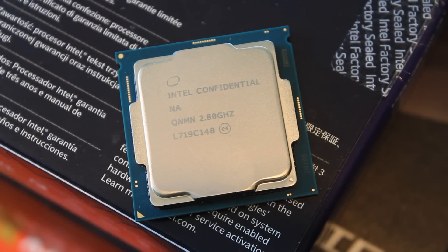The i5-8400 is a six-core, six-thread CPU — again, no hyperthreading. It comes with a 2.8 gigahertz base clock, which isn't particularly high, but the turbo clock is pretty decent, coming in at four gigahertz. And of course, as I said, it is locked, which means you cannot overclock it.